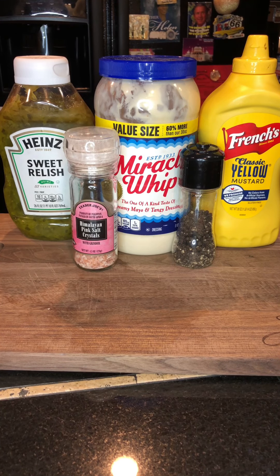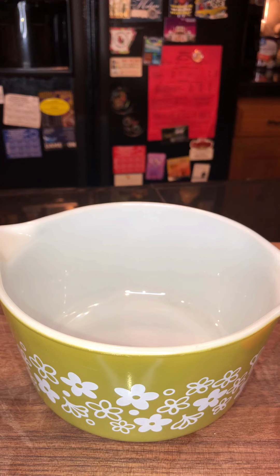Remember to like, subscribe, share, and comment at the bottom. So we have our sweet relish, we have our Miracle Whip, we have our yellow mustard, we have some Himalayan pink salt, and we have our black pepper. Come on guys, let's get ready to make this goody goodness!